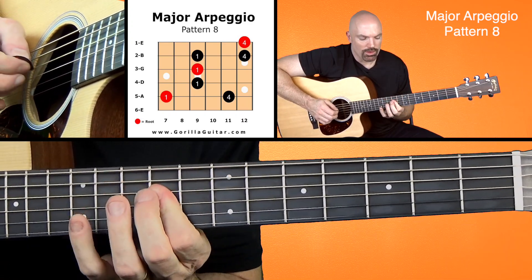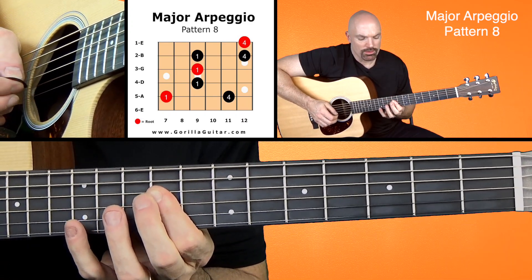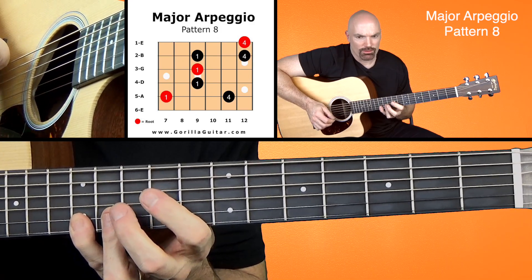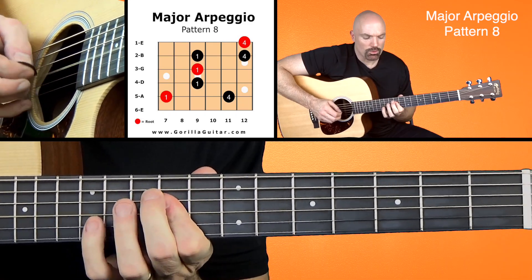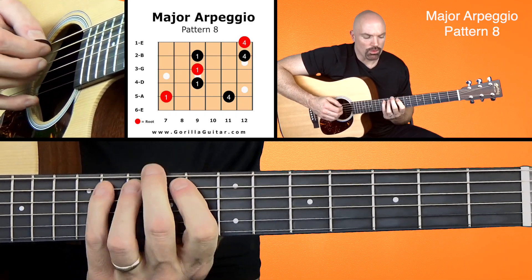One, four, one, one, one, four, four. And then working back down: four, four, one, one, one, four, one.